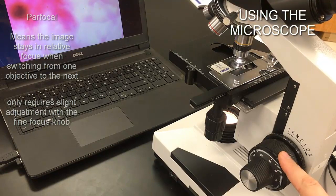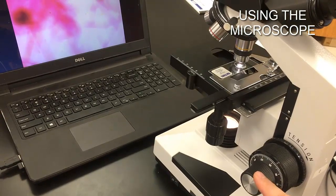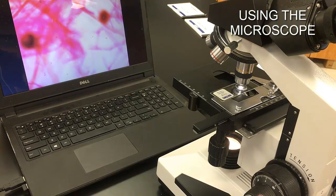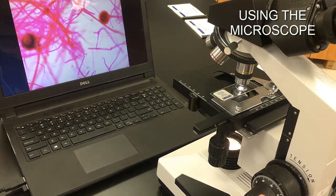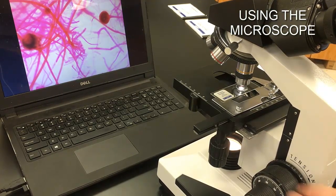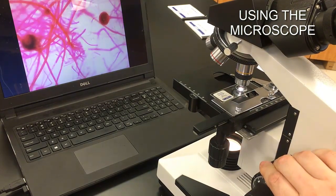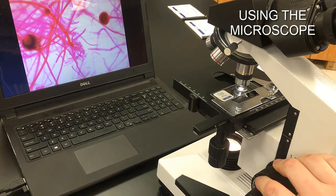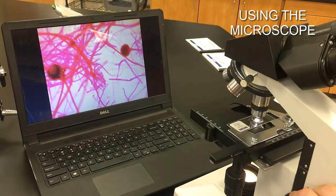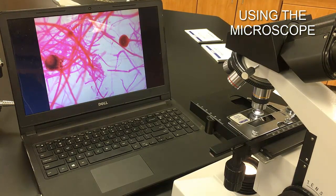The coarse knob gets us there with the 4x. Now at the 10x, use the fine knob — as I move it, the image comes back into focus. If you use the coarse knob at this point, you tend to go too fast and it's hard to fine tune. The coarse knob is really for rapid movement with the 4x objective only. Once focused, I can see the specimen at 100x total magnification instead of 40x — two and a half times bigger.